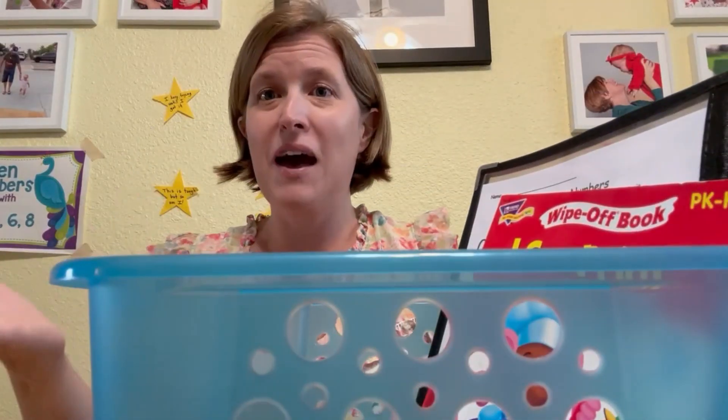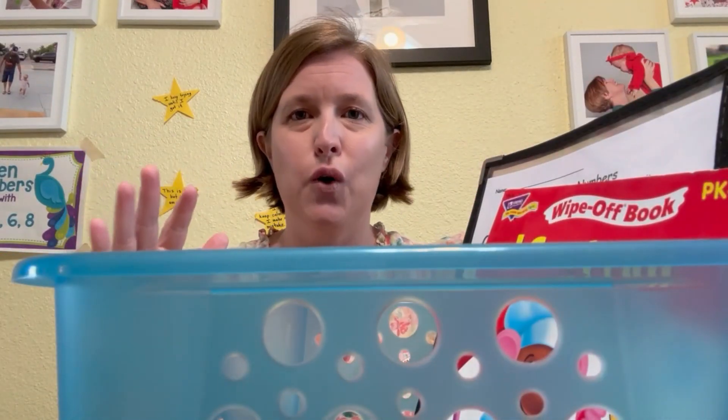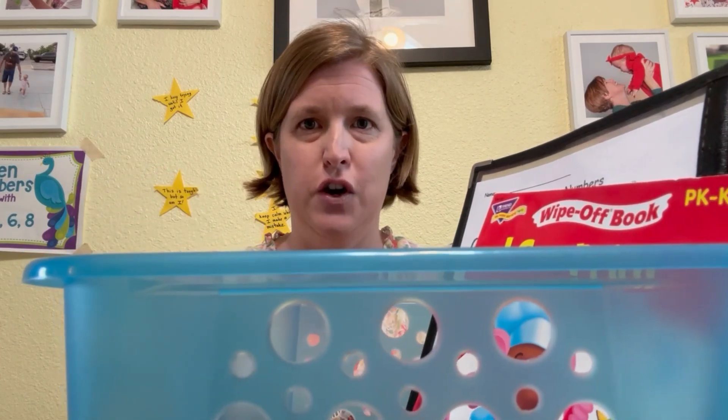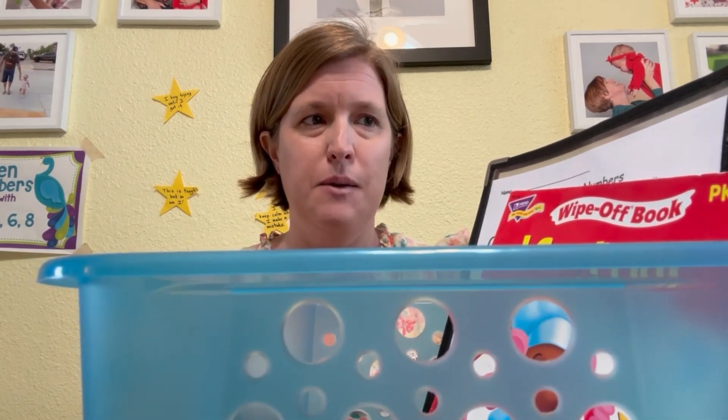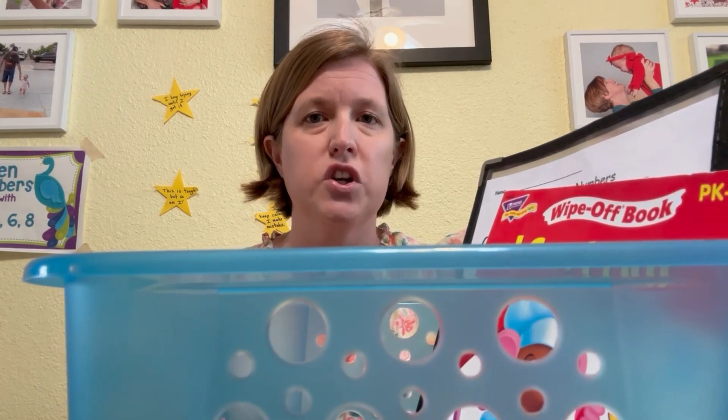So what is a morning basket? A morning basket is a basket that most people load with all sorts of goodies for kids to do. Some people use it just as a way to get them going in the morning. Some people use it as a way to entertain one child while they are teaching the other.